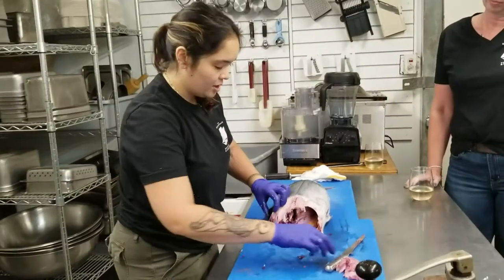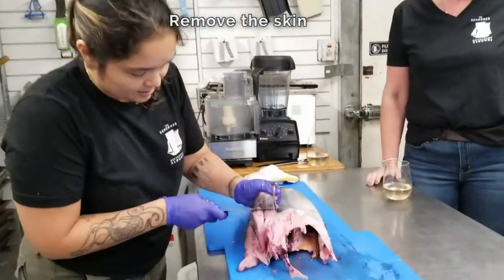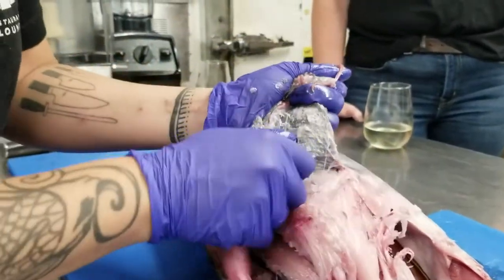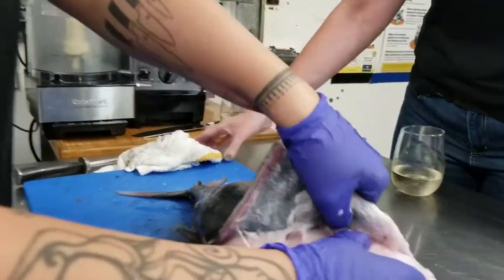Now we want to get the skin off of the tuna. You just want to start by making a little cut and pulling that really nice hard skin away from the flesh. Once you get a good handle on it, you should just be able to peel it away.